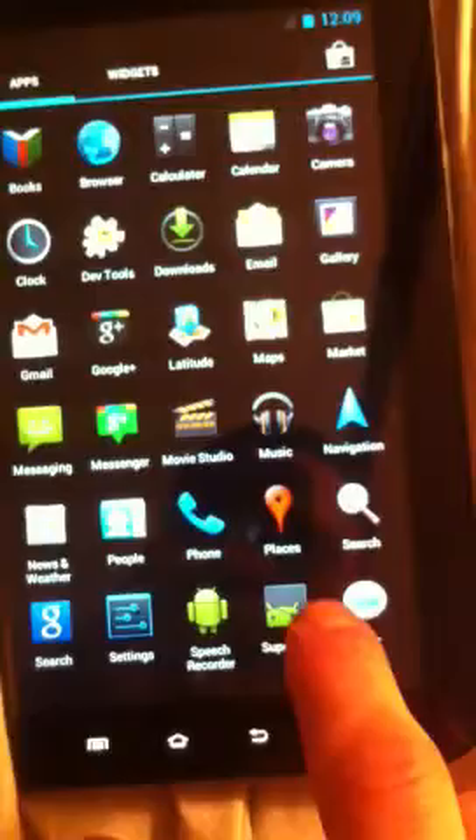I should have figured a better way to do this. Superuser — no apps in the list.